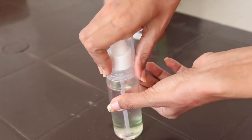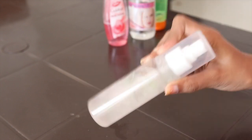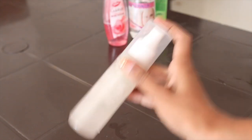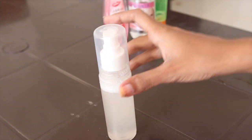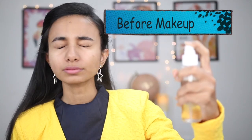Put all the ingredients into the spray bottle, close it, and shake it 2-3 times so that the heavier ingredients — glycerin and aloe vera gel — mix well with the water. Your DIY makeup setting spray is ready. You can store this spray for about 1 to 1.5 months.